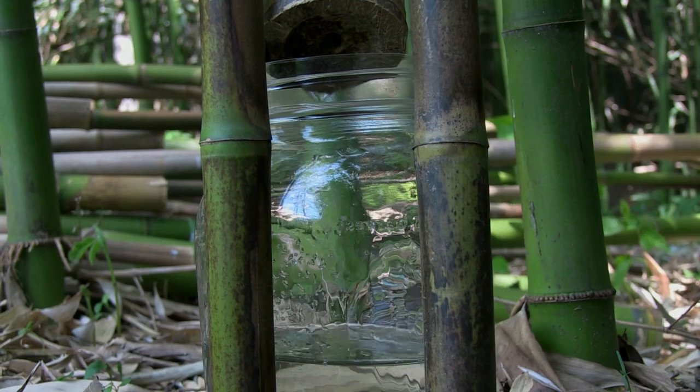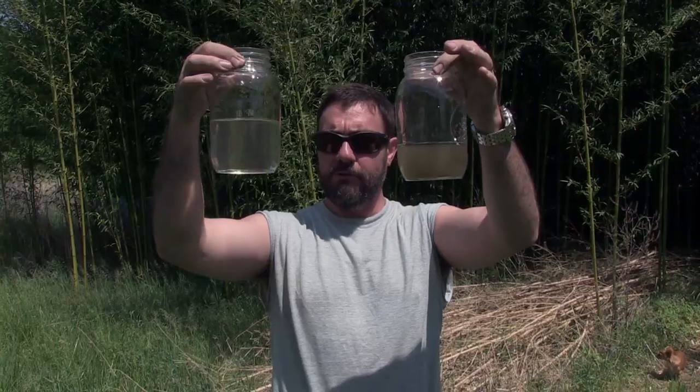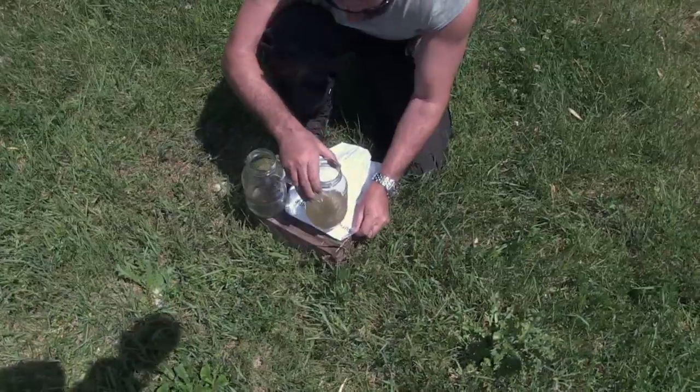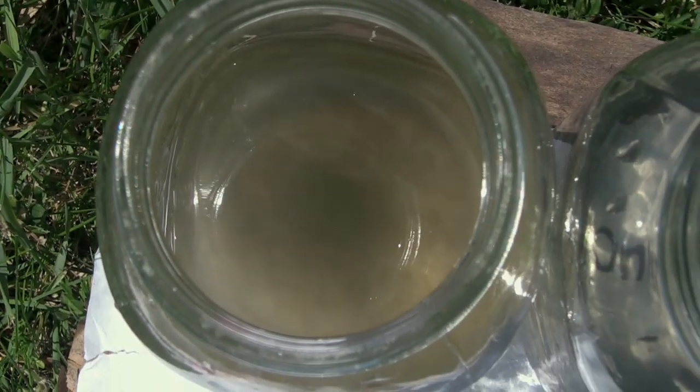That looks a lot clearer. We're going to stop this for now so we can compare the two. There's a little charcoal powder in the one that I filtered, but it's a lot clearer than the water that came straight out of the pond. Obviously, the one that's been filtered is clear enough. This pond water is way too cloudy — it's not going to work for solar disinfection. So this filter system works. You can filter muddy water through a makeshift filter like the one I demonstrated and then get water that's clear enough for solar disinfection.